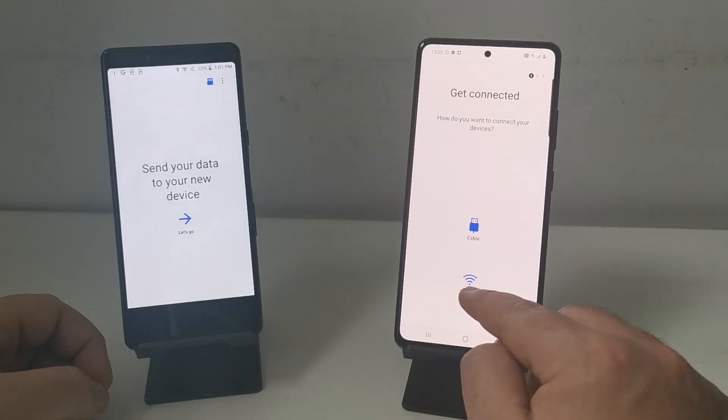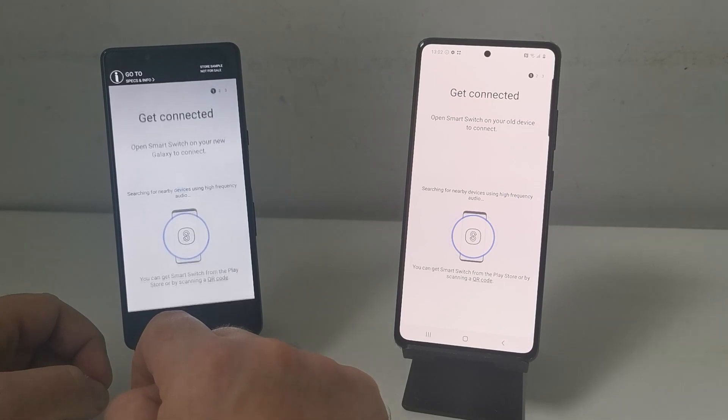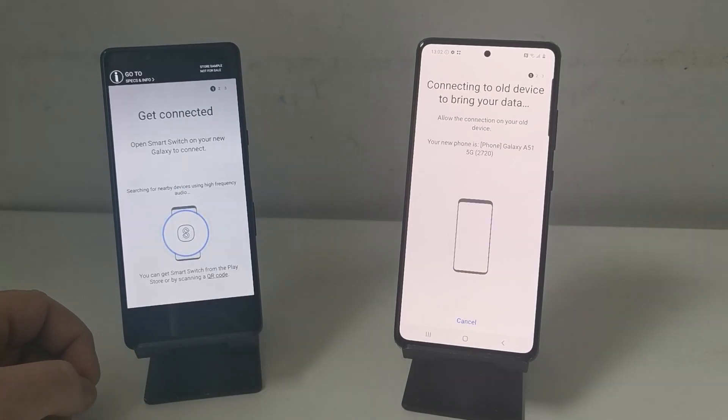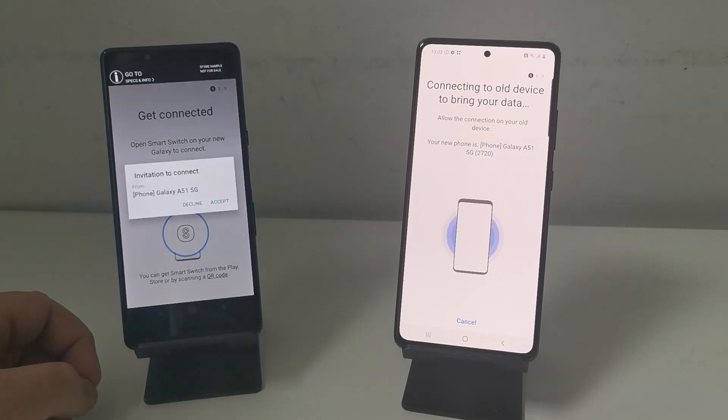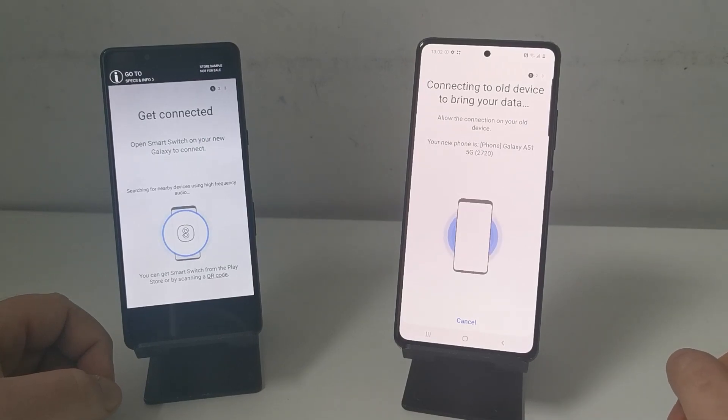Press receive data on the new one, then Galaxy or Android, then wireless, and click let's go wireless. They'll start to connect up automatically. Press accept on your old phone — it might take a couple of seconds for them to find each other.